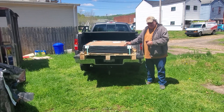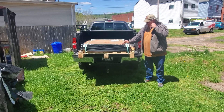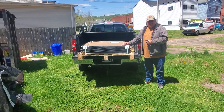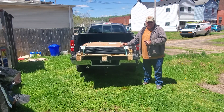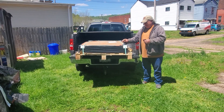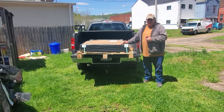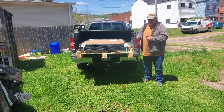I only paid $50 per panel — well, $45 because it was 10% off. So these four 250-watt solar panels were $180. You can't buy one new one for $180. So if they test out at 25%, I'm still ahead of the game. But I think they're going to be fine.